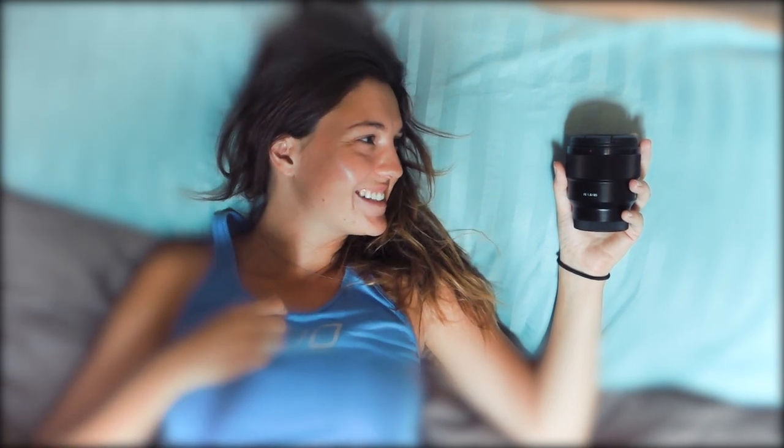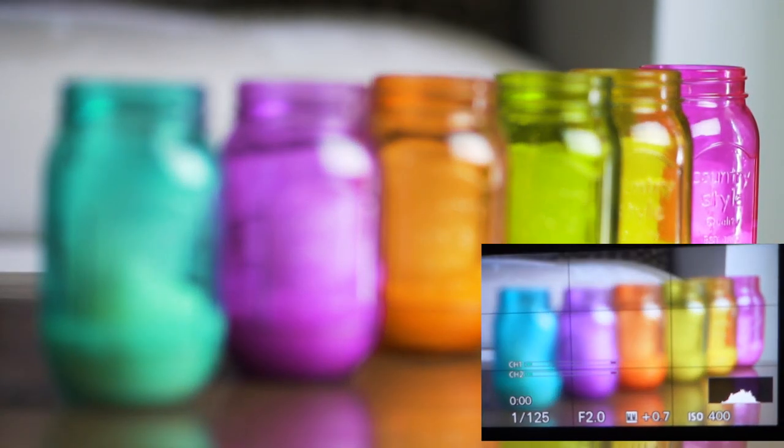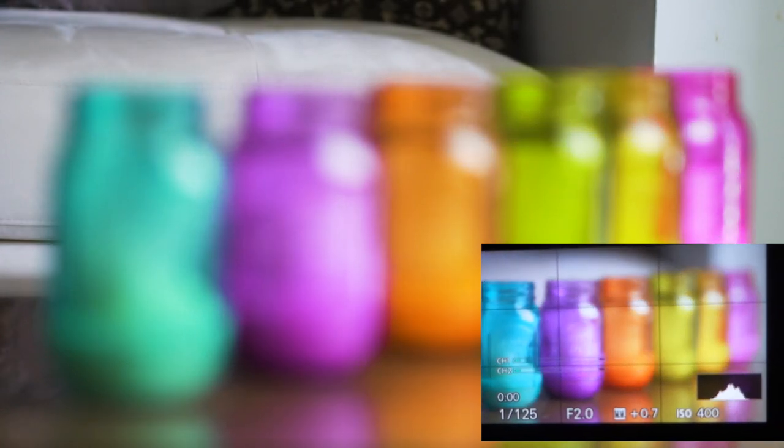I'm going to show you an example and compare it to one of my other lenses — this Sigma 30, which was my first love, but I've moved on now. Here's an example of me racking focus, and in the bottom right you can see behind the scenes of how smooth it is.